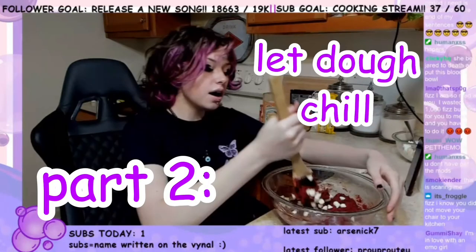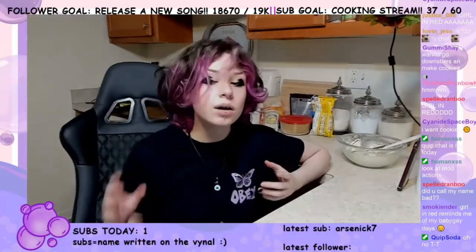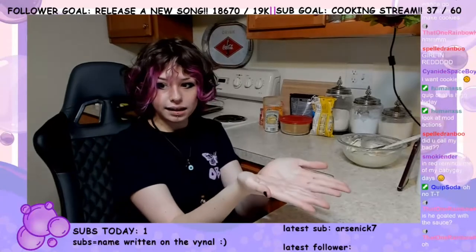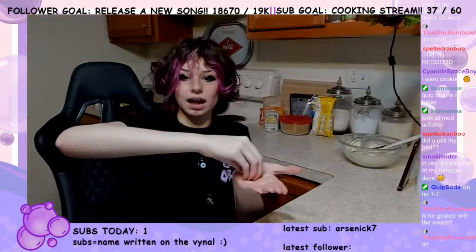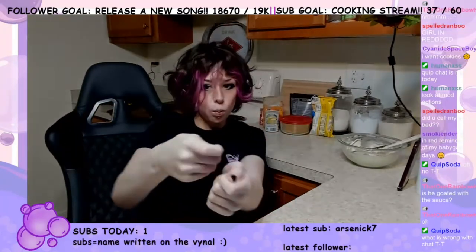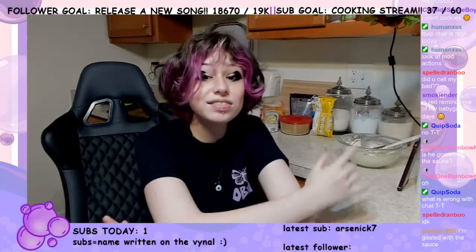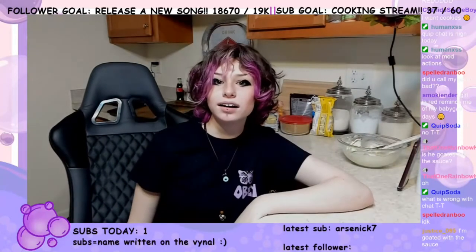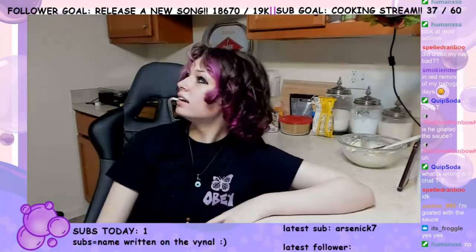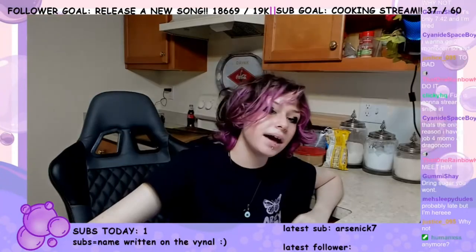Yes, hi again. So we got the filling. Now we have 15 minutes to wait, so what we're going to do — once the 15 minutes is over — we're going to take the dough, put it in a plate like this, put the filling inside, and cook it, and it's going to be like wow. Did that make sense to anyone? Oh, I should preheat the oven.